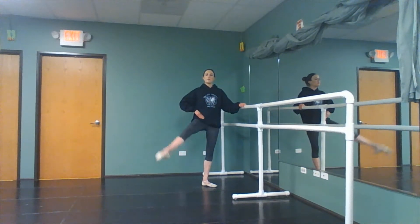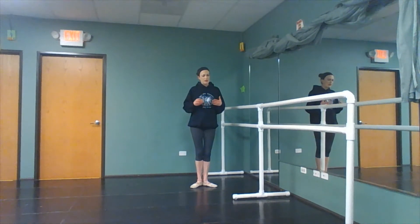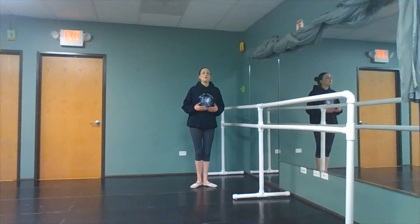This can go en croix. Our other options would be, as we previously discussed, closing in first. Many of the videos that I demonstrated, I purposely show first position because it's easier on our hips. When you're first learning how to dance, first position is a lot more neutral.